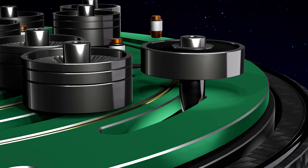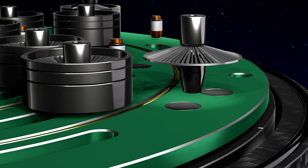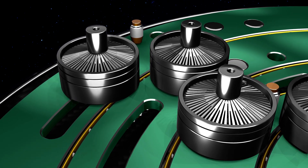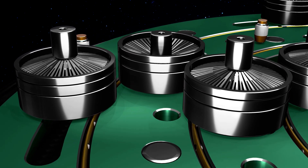The locking pins retain their position even when the current is switched off, after about one second, by means of diaphragm springs. This means extremely low energy consumption, and eliminates the risk of overheating of the electromagnets.